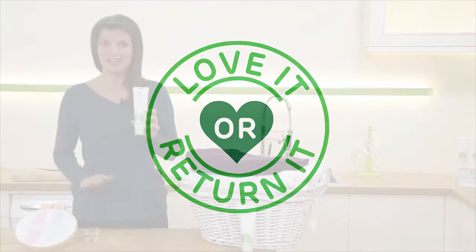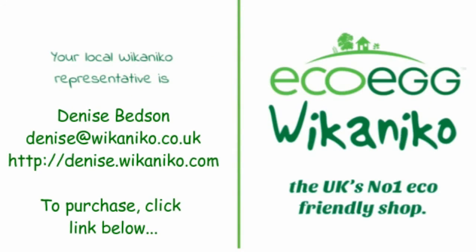If you don't love any of our products for whatever reason, including the stain remover, you have 30 days to return them, no questions asked. And if you'd like any more information, feel free to get in touch. We'd love to hear from you.